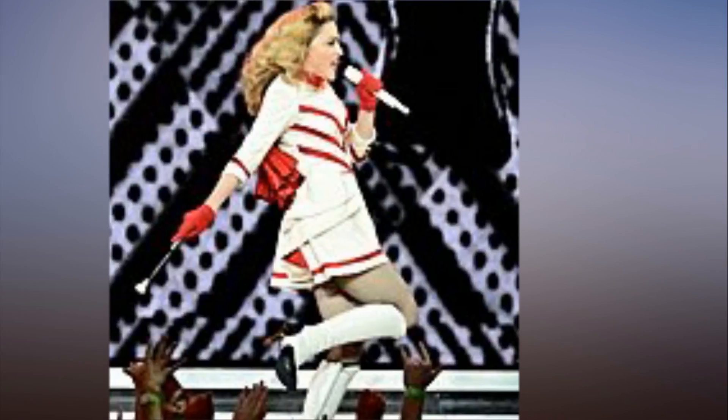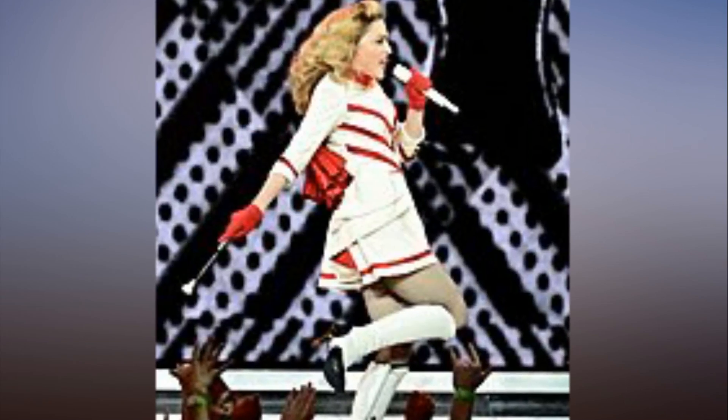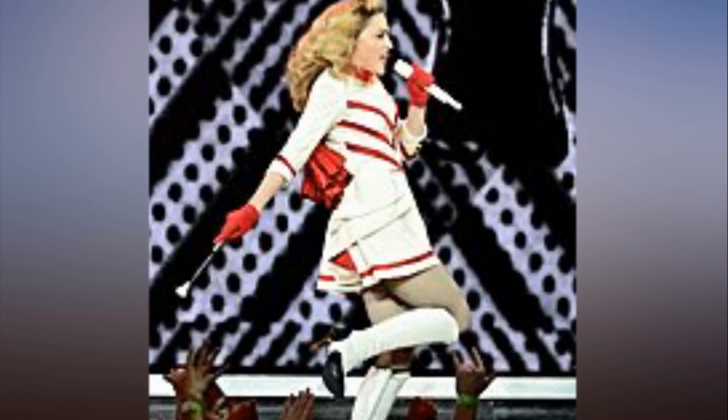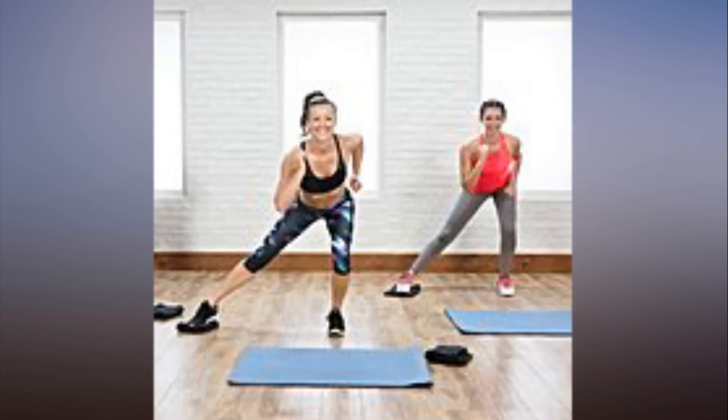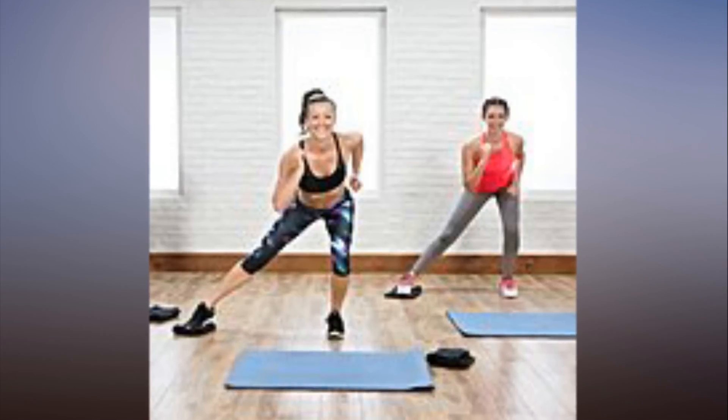If you're on carpet, use two paper plates instead. After you learn these three core-busting moves, check out the two bonus videos at the end to show you more exercise moves using hand towels.